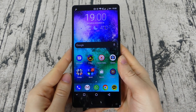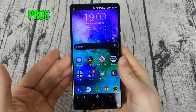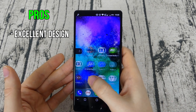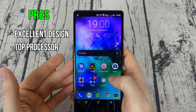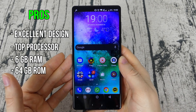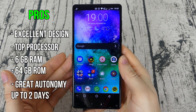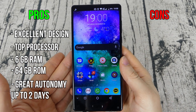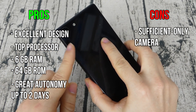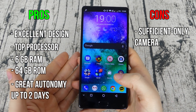In conclusion, would I recommend this phone? For $180 you are getting one of the best-looking smartphones, the top-tier Mediatek processor at 2.4GHz, 6GB of RAM, 64GB of internal storage, and a battery that lasts up to two days. The only downside I found is the camera, which I thought could be a lot better, but I hope Maze will release an update to improve its quality.